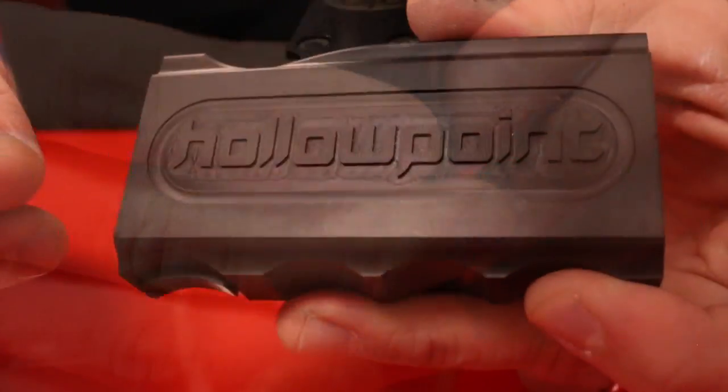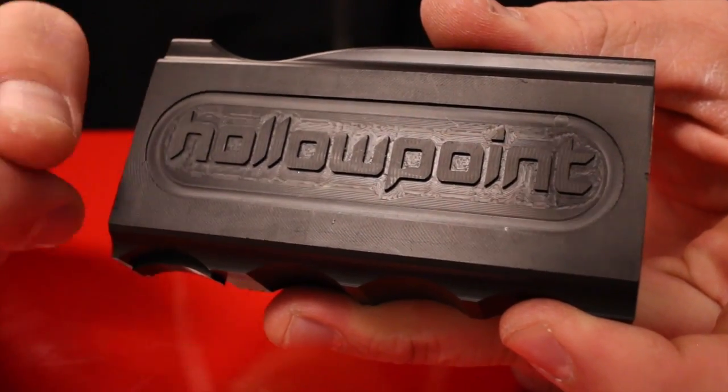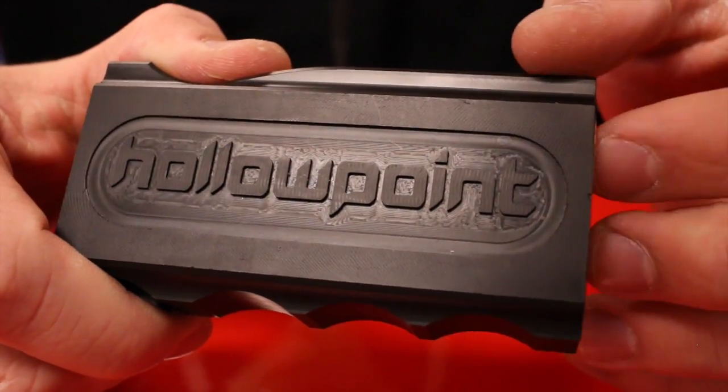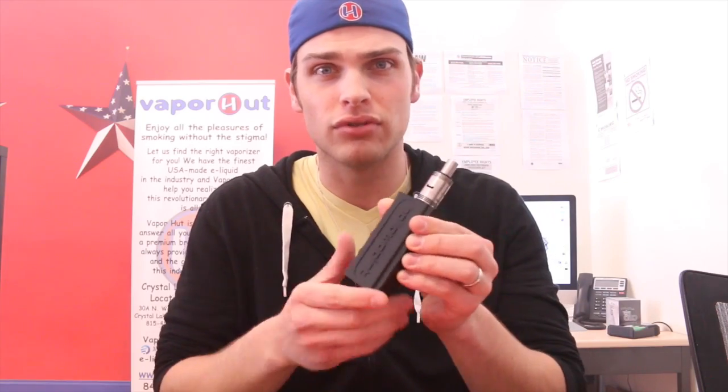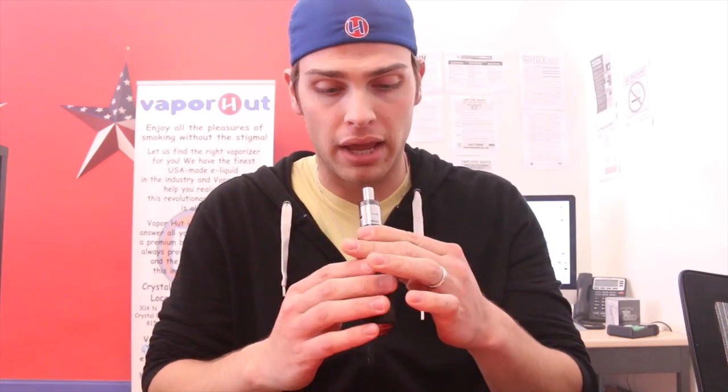I haven't tested the voltage drop on this device yet, but the manufacturer is claiming it's almost zero — so it'll be interesting to see if it's true. It actually does seem to be a zero voltage drop device. Other than the kind of sharp edges, this is an all-around awesome device, especially for competition. Now this device is kind of pricey at $240, but you get a $10 discount with a coupon code, so it's definitely more for the collector or vaping enthusiast looking for a really nice device to eventually put on their shelf.